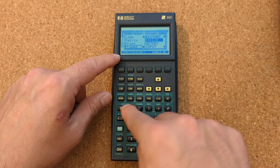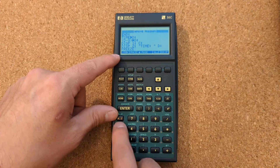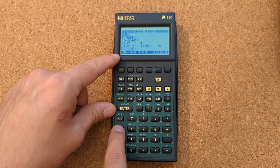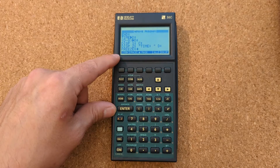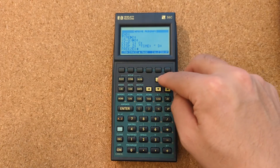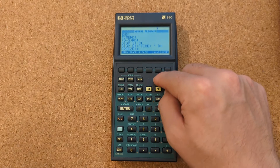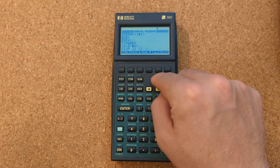We had a freeze there. One of the other things in the programming environment is you end statements with a colon, which is a bit different — I've been using the HP Prime a lot, and on that you end lines with a semicolon, so that was a little different.